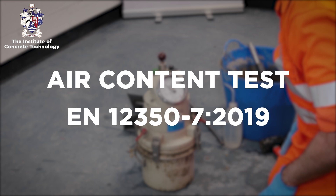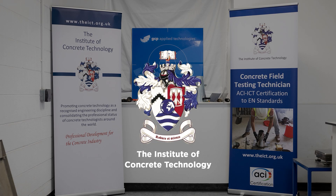The air content test in accordance with EN 12350 part 7 using the pressure gauge method. This training video has been produced by the Institute of Concrete Technology in partnership with Brett Concrete,